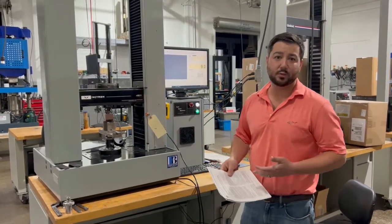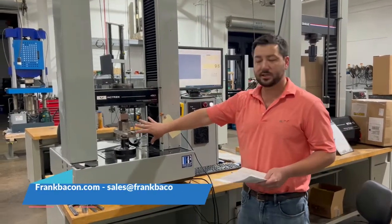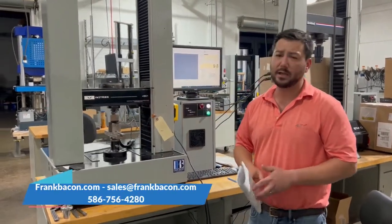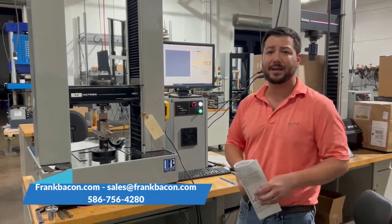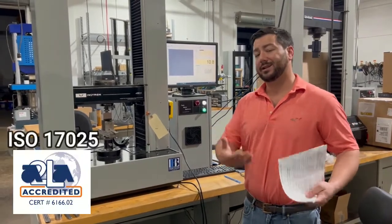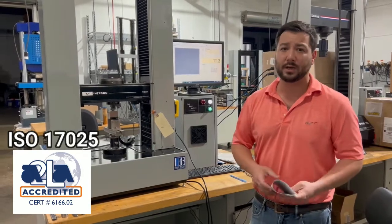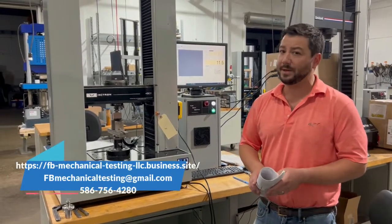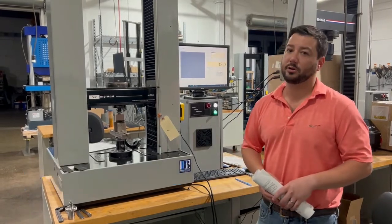We have many machines that can do this work, pretty much set up for a small capacity machine with a specific fixture. If you would like to bring this testing in-house and need a machine, please contact Frank Bacon and ask for a sales representative — we can give you a quote. If you'd like to outsource your testing to us, we'll be happy to run accredited testing for you. Just give us a call at FP Mechanical and we can quote you that flexural testing as third-party testing.